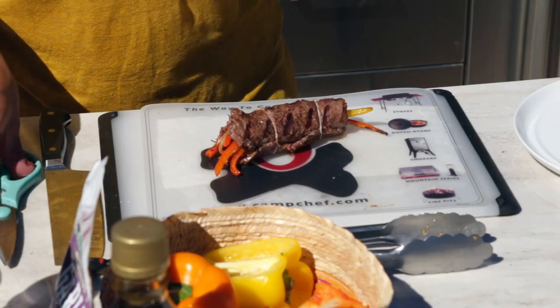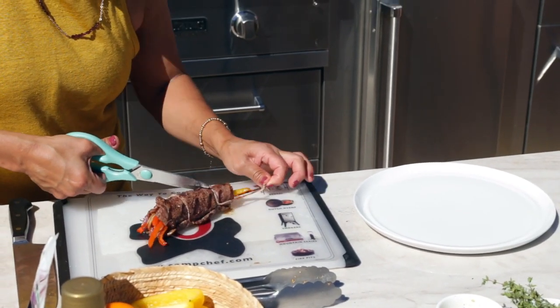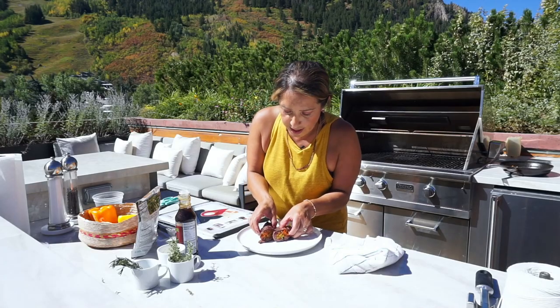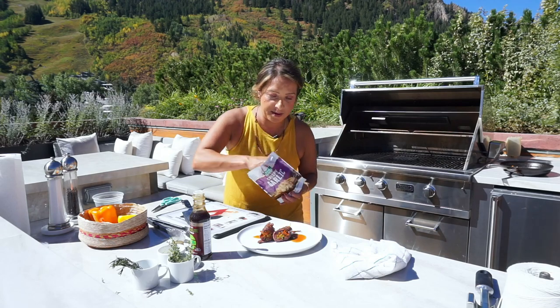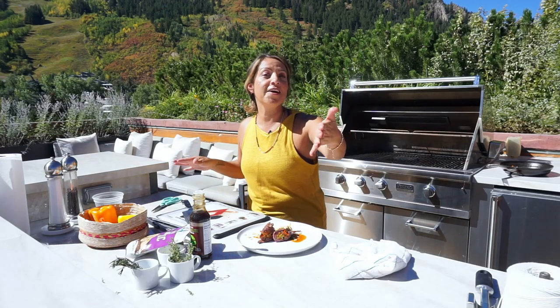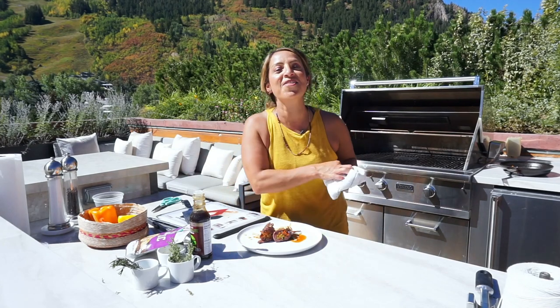Take it off the grill and let it sit for a minute. In the meantime, remove the twine. Then cut it at an angle — oh yeah. Add a little bit of teriyaki on top, add some garlic chips, and just like that, you've taken fajitas into a very elegant dish. We'll see you guys next time on The Sporting Chef.